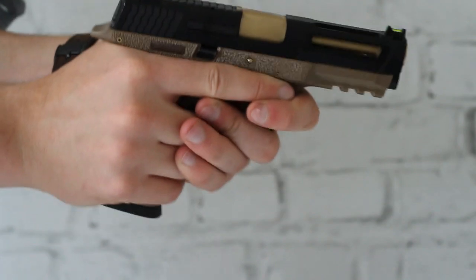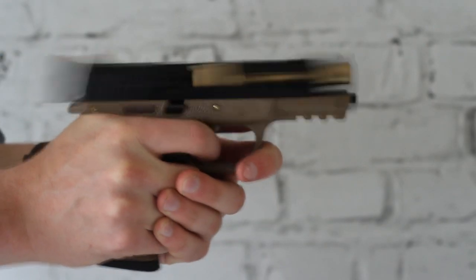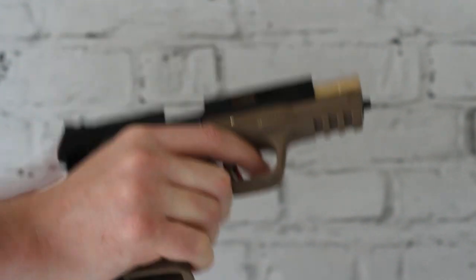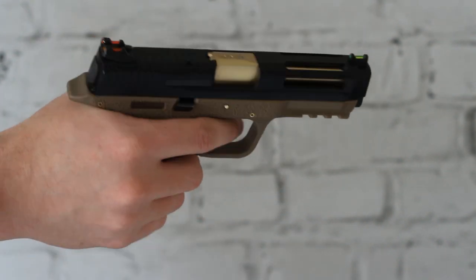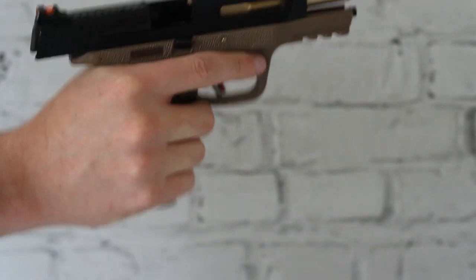With the E-Force version of WE's M&P, you get all the usual things you've come to expect from WE pistols — pretty good, solid build quality, very reliable, especially for the price. This gun comes in at just under £150, but on top of that, you get this very cool customised style look.